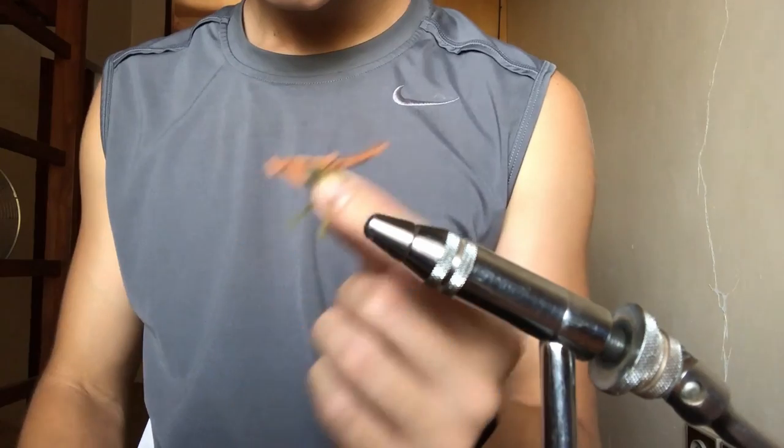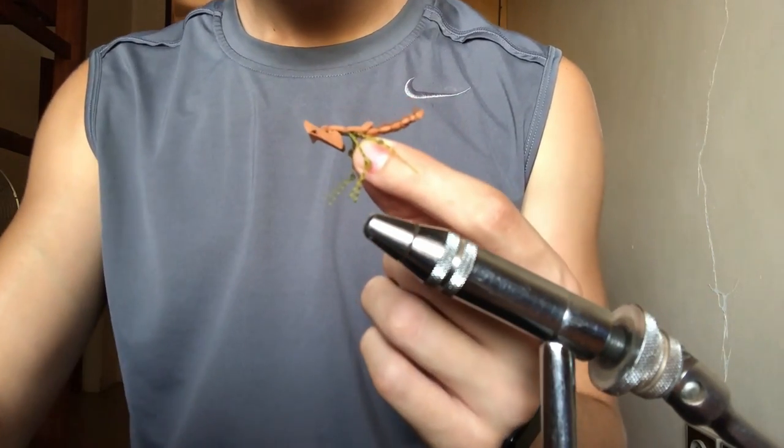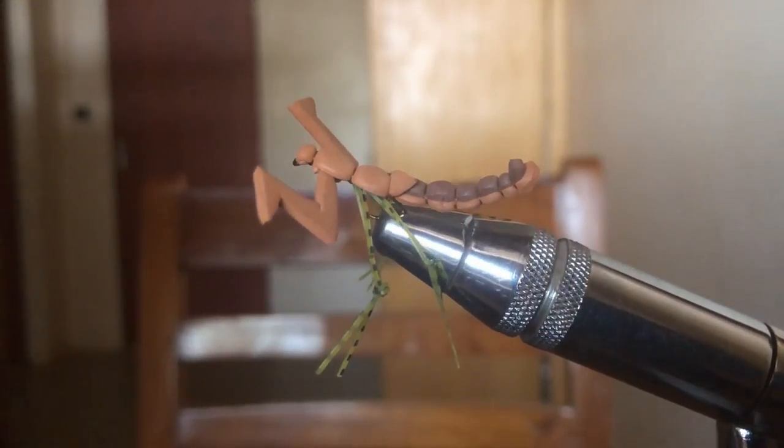It's not super hard, works well, and it just looks cool.